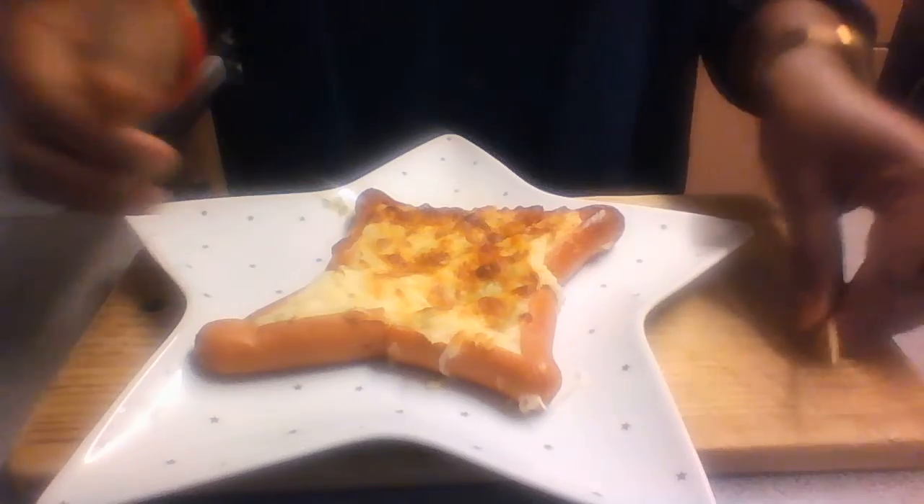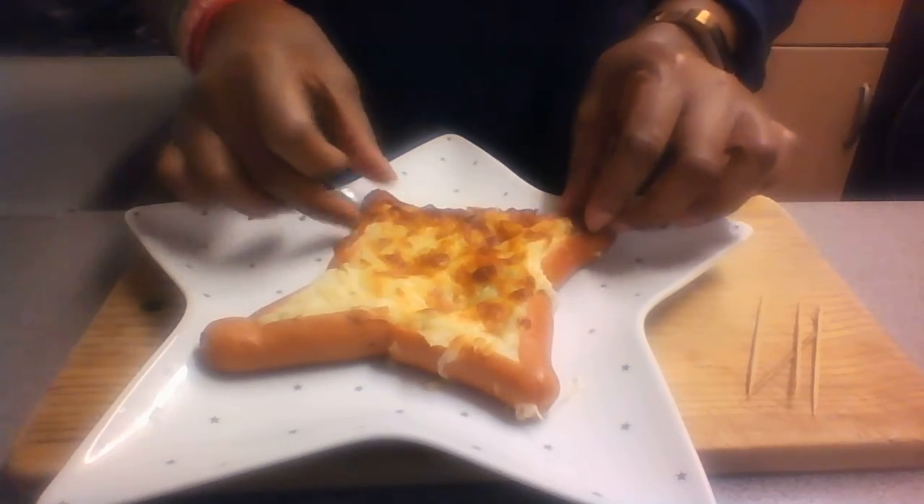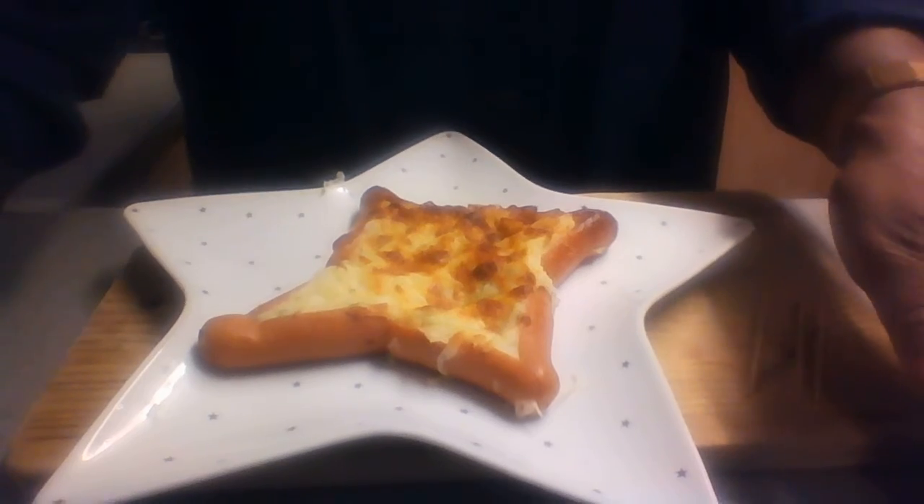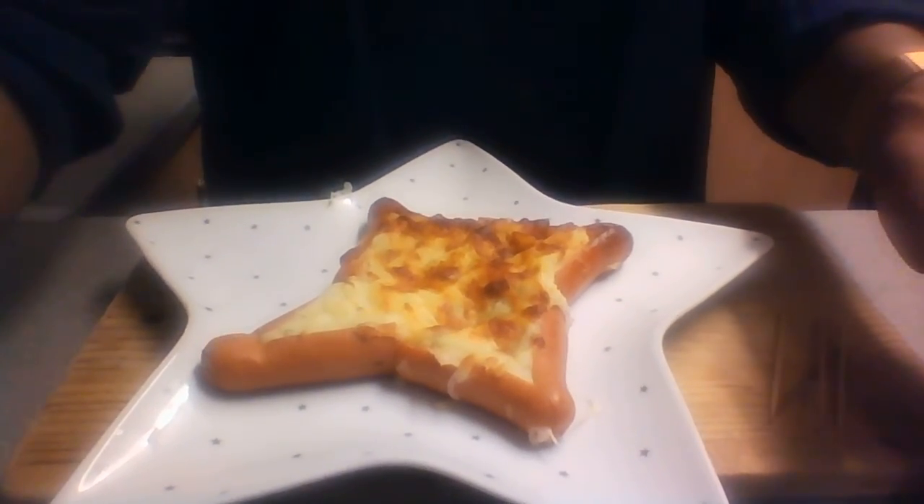This is it — sausage stars, ready! I am going to enjoy it and I hope when you do it, you will enjoy it as well. Take care all of you, hope to come back soon. Bye bye!